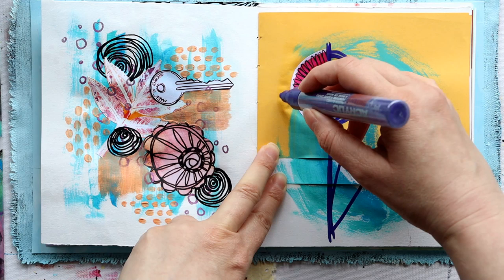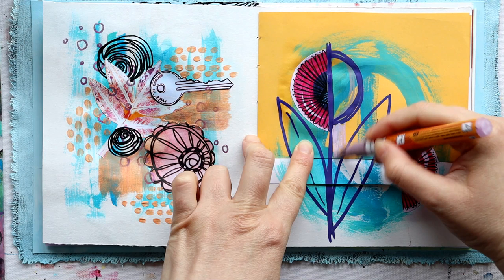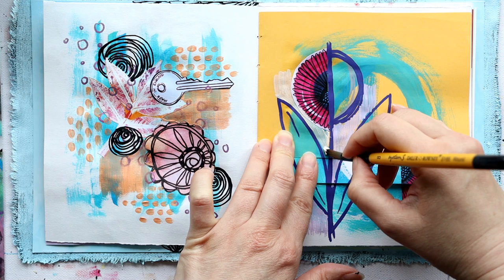Don't ask me where the flower came from — it just did! This ephemera piece actually started as a flower, then I cut it up, and I wonder if knowing it started as a flower is what made me want to make it back into one. I wanted to add some more color to the background to make the flower stand out and pop, and it works particularly well for lifting the leaves out from the background — a technique I've been really enjoying.